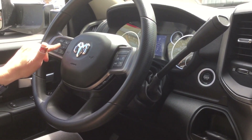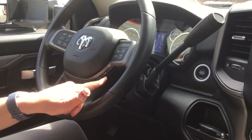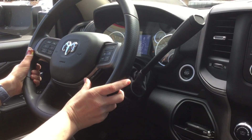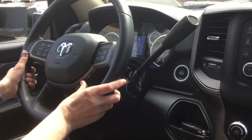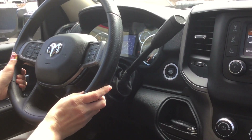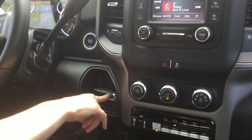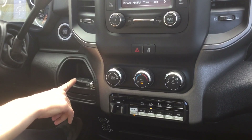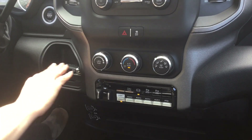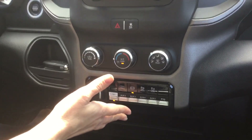Your instrument controls are right here on your dash — cruise control as well as transmission gear control, so if you want to manually control your transmission you have the ability. You also have a storage tray which you can use to hold business cards or your key.